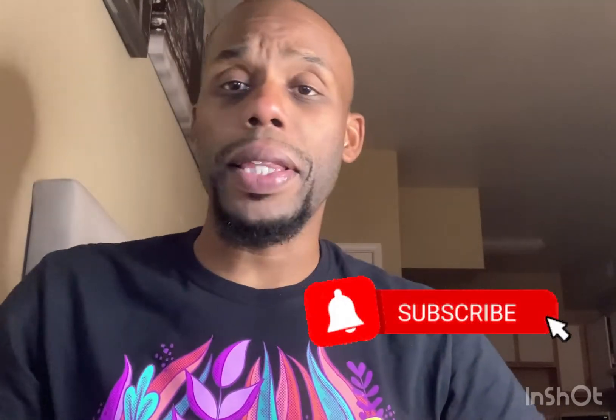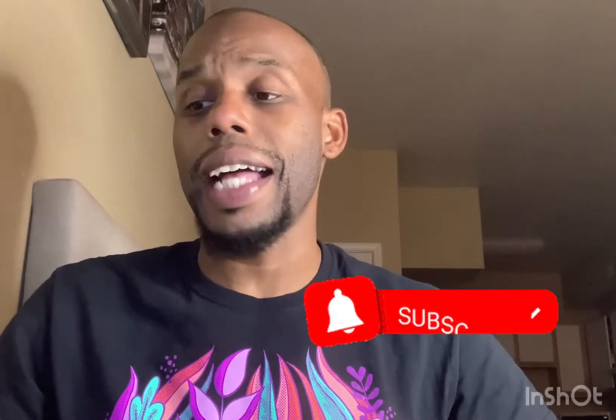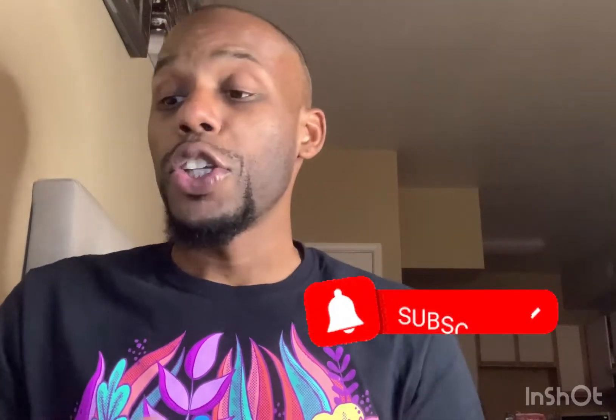Hey guys, how you doing? I'm back with another video. Don't forget to like, subscribe, hit that bell button. I told you guys I'm going to be back with more videos as soon as I get some good content — I'm pushing them out like water. Anyway, let's get to it.